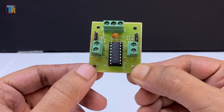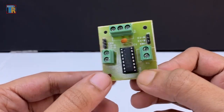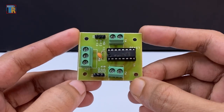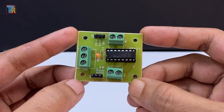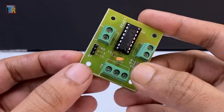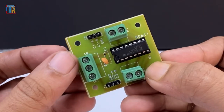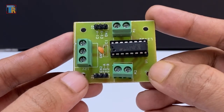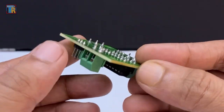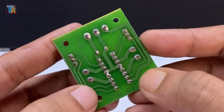Before starting the connections, you should know some details about the L293D Motor Driver Board. Understanding the IC pins and their functions will help you connect accurately. Different types of L293 Motor Driver boards are available in the market, so if you connect exactly as I do there is still a chance of making a wrong connection — most projects fail for this reason.